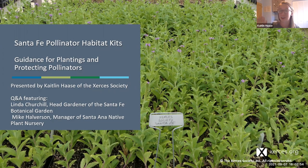Thank you everyone who's made it out tonight to listen to us talk about gardening, native plants in Santa Fe, and specifically the pollinator habitat kit plants.